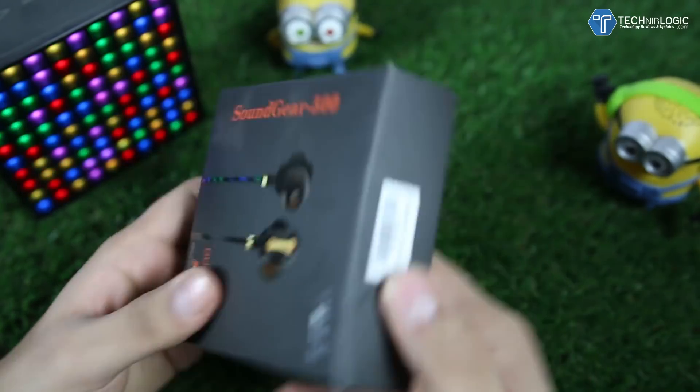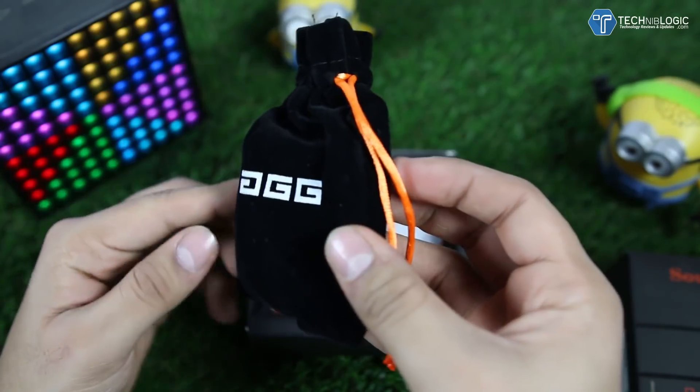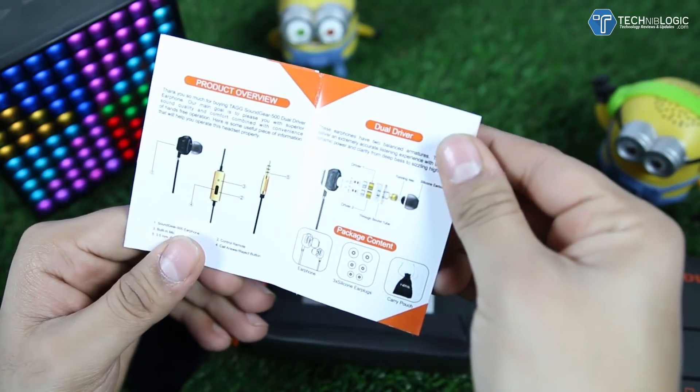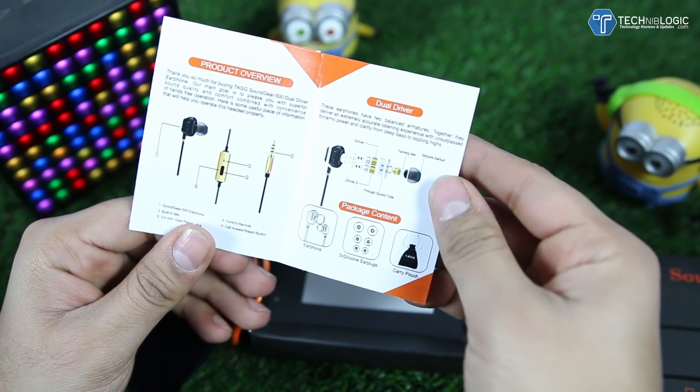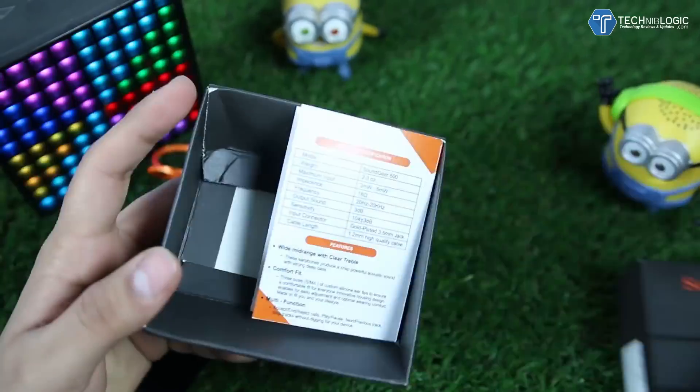When we open up the box, first we get a Tag branded pouch which is pretty high quality material. We also get a USB solar cable and a user manual, which is hardly going to be used by any of you. I'll keep all that stuff aside — there is nothing much else in the box.